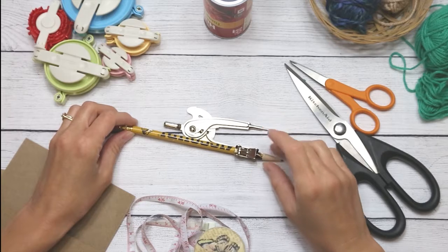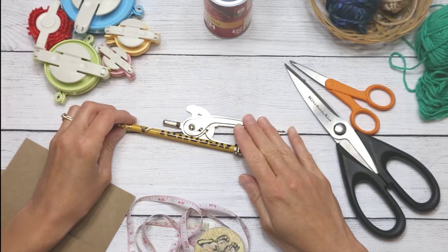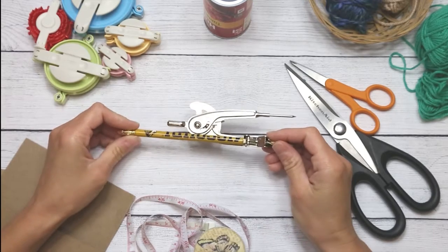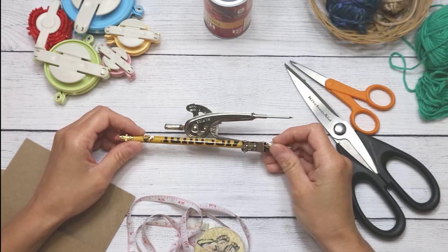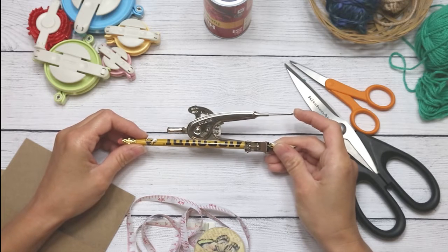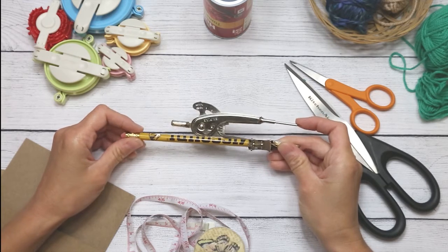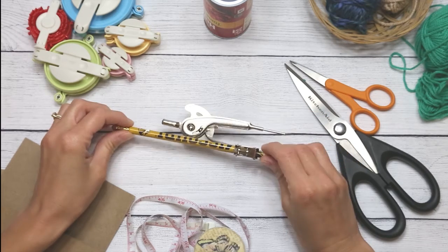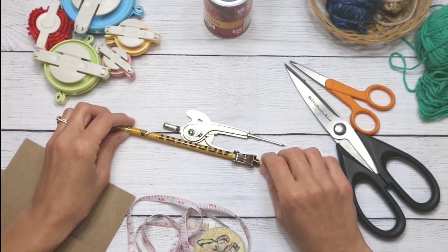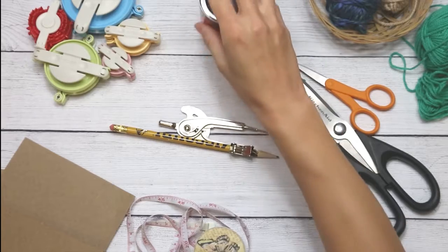I'm going to use the compass and pencil to show you how to create very precise pom-poms. If you don't have one, maybe raid your husband's, boyfriend's, or father's tool stash — I know my husband has one. This one is rather old so it doesn't like to stay put, but if you don't have one, a can or something circular would work.